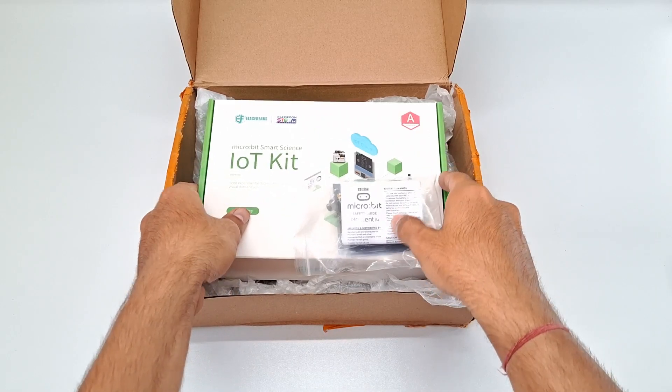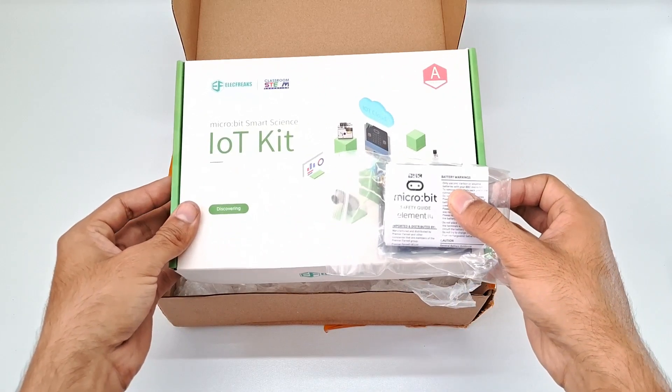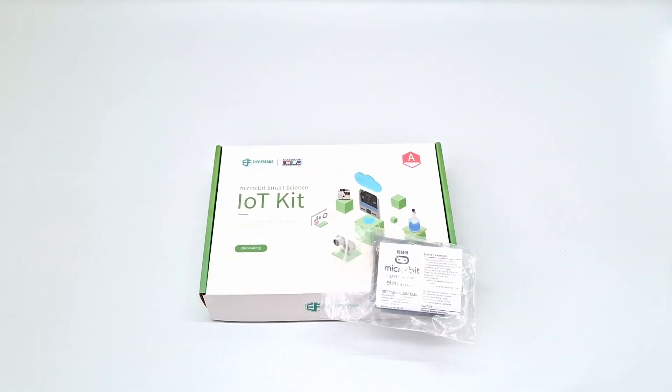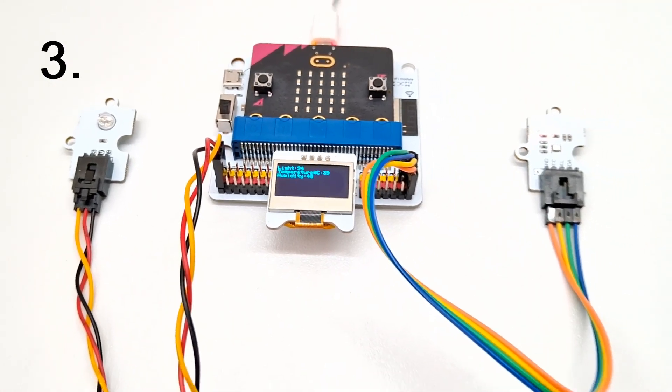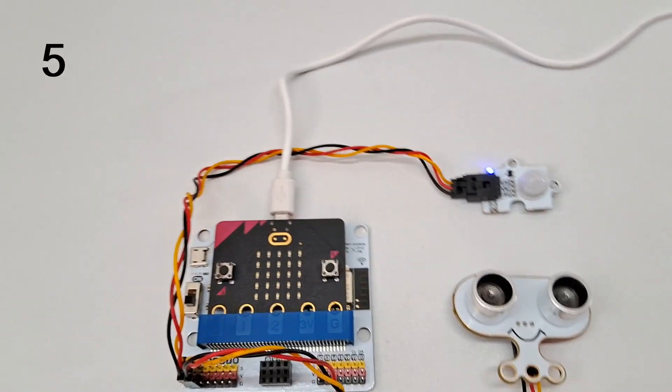Hello guys, in today's video we are going to unbox the IoT kit from Electrics and take a close look at the top 5 exciting IoT projects you can create with this kit. So without further delay, let's get started.